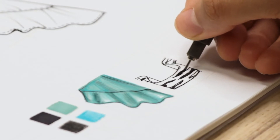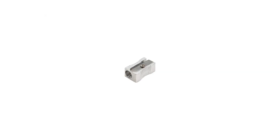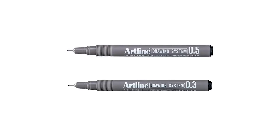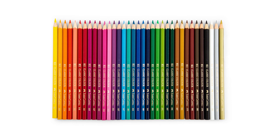We will use HB Drawing Pencil, Fashionably Portfolio Technical Drawing Sheet, Pencil Sharpener, Art Eraser, 05 and 03 Artline Pens, Promarker Pens and Colored Pencils while doing the work. If you're ready, let's go!